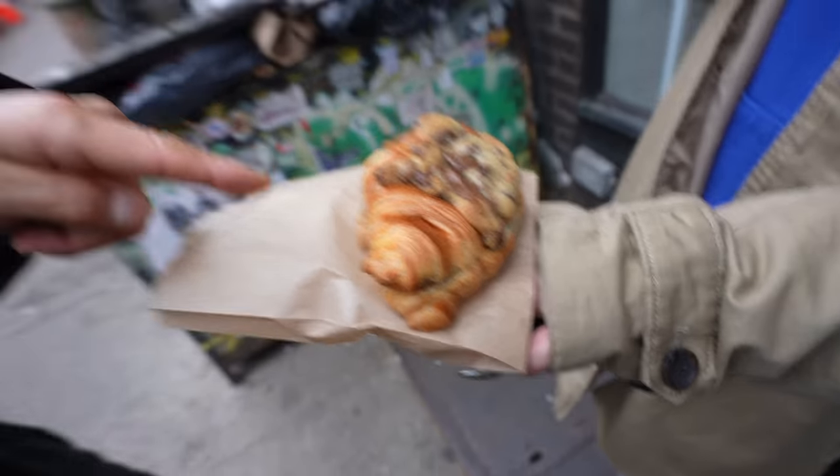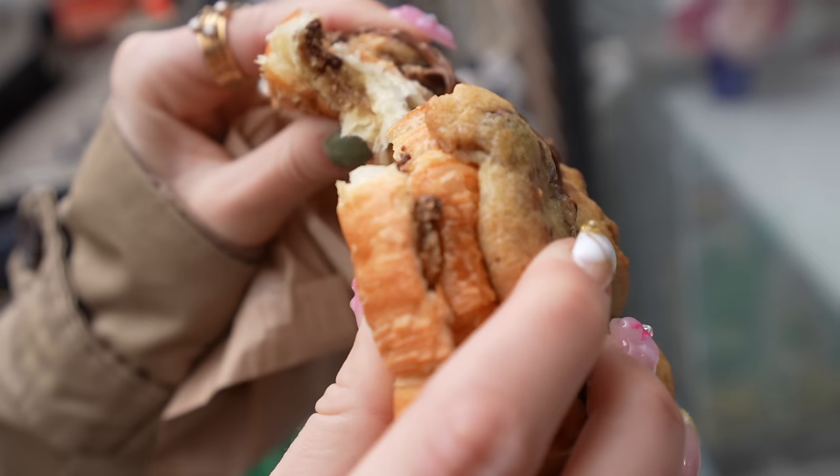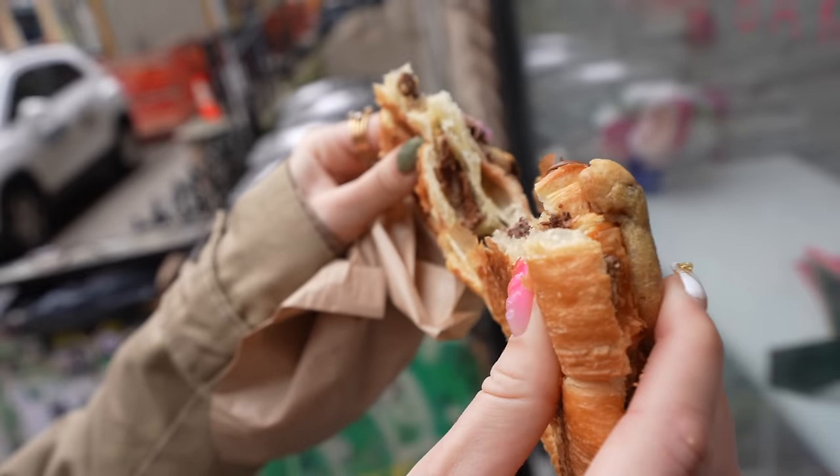They've got this croissant cookie — how do they make this? They just put the cookie dough in the bottom, like the almond paste, and put it on top of the croissant dough before baking. I should have asked them to heat it up.